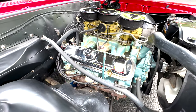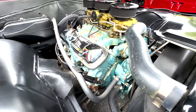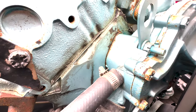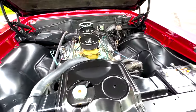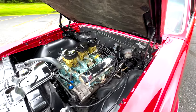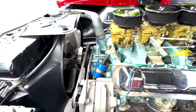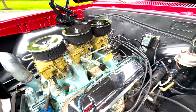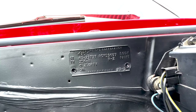Originally it was a four-barrel WT block. The car will come with the right intake for the four-barrel setup — no carb — but if you want to switch it back to being correct, you can. This tri-power setup runs beautifully. It fires right up and drives nicely.